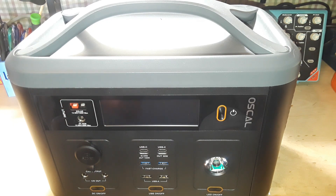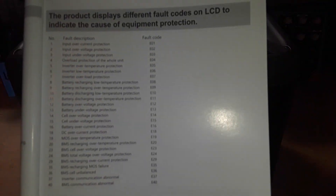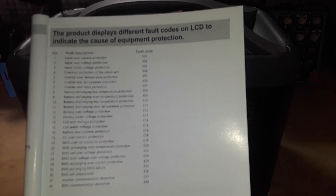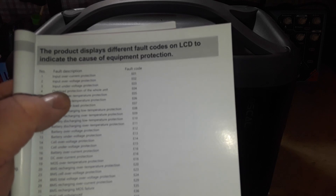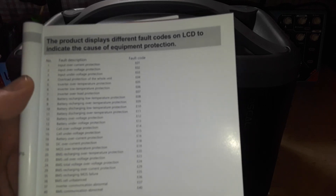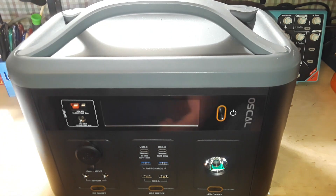The nice thing is they have all kinds of protection built in: over-voltage, under-voltage, over-current, over-temperature, and under-temperature. Here is the error code page — if you have one of these and lose your manual, here's a reference. You can see input over-current, input under/over-voltage, underload, overload protection, inverter over-temperature, inverter low temperature, inverter overload — and more. This thing is watching everything internally to prevent problems.